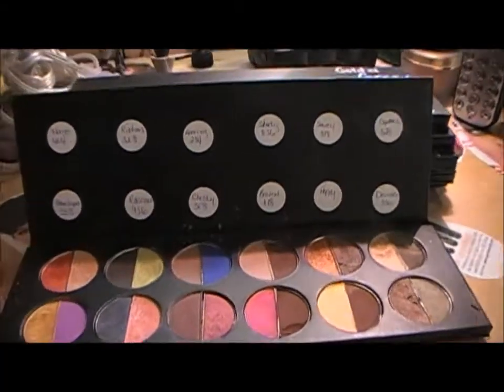Hey y'all, it's Liz. Today I wanted to do just an updated makeup thing, showing some of my eyeshadows and palettes. It's not requested — I'm just doing it because I'm bored. So let's get started.